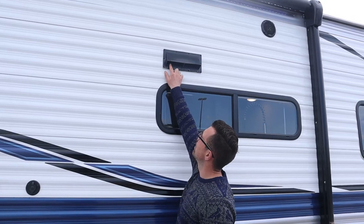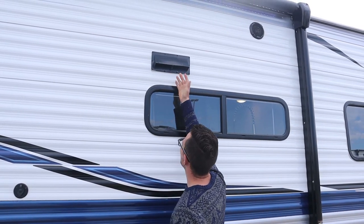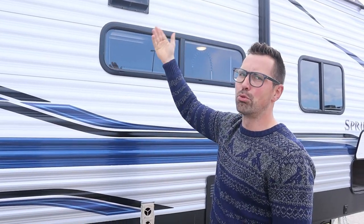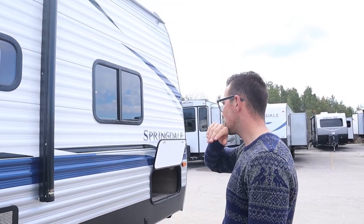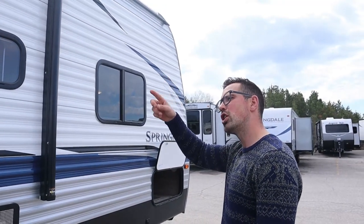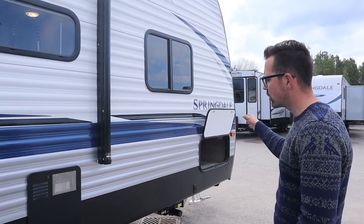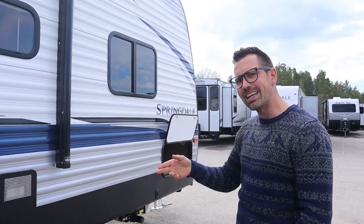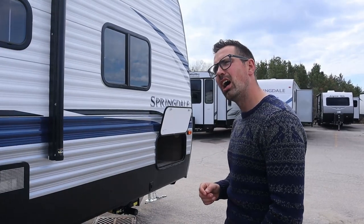The range hood vent: when traveling, these tabs go up to hold the flap in place. When you're stationary, pull the tabs down and the fan can blow out through that flap and vent outside. If you leave the tabs down while traveling, the flap will flap and eventually break. So tabs up for traveling, tabs down when stationary. Check your seals every 90 days — we've done a video on that. Checking the roof seals every 90 days is really, really important.